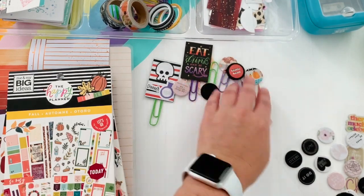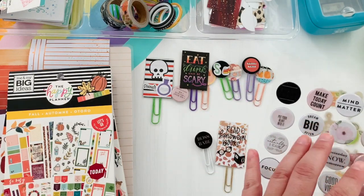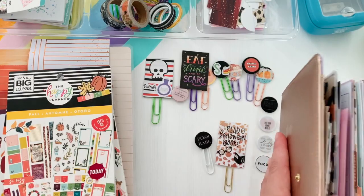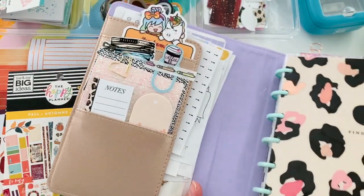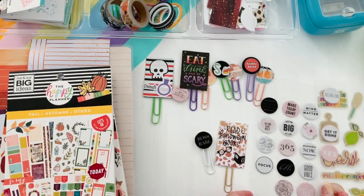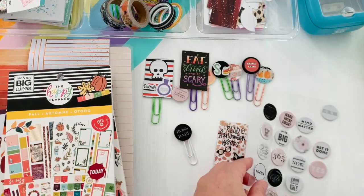I also have adhesive circles punched on Avery label sticker paper, a Happy Planner punch for the classic size, a one-inch punch, and a 1.5-inch punch from Hobby Lobby. So, these puffy adhesive stickers from Happy Planner Teresa Collins boxes are the easiest way to make a paper clip — just place them back to back. If you find puffy or 3D stickers you love at the craft store, you could use those too.